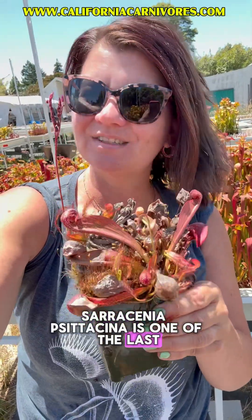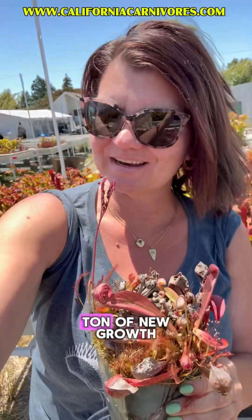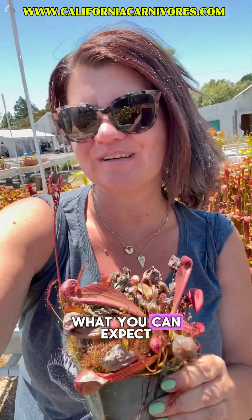Sarracenia psittacina is one of the last Sarracenia to grow pitchers. It's July and this plant is still not putting out a ton of new growth, but there's no need to worry. Let's look at mine and talk about what you can expect from yours.